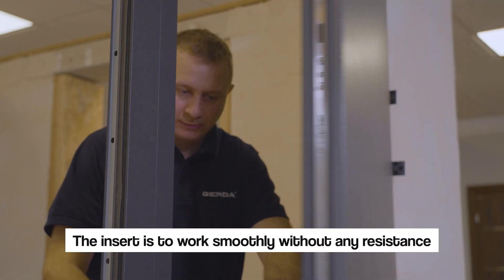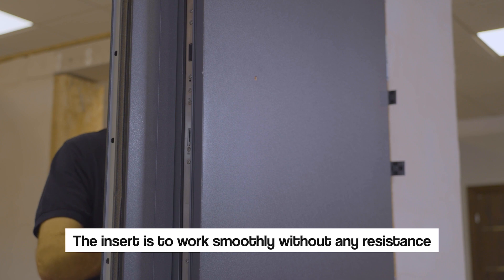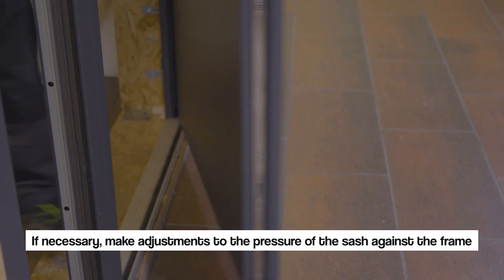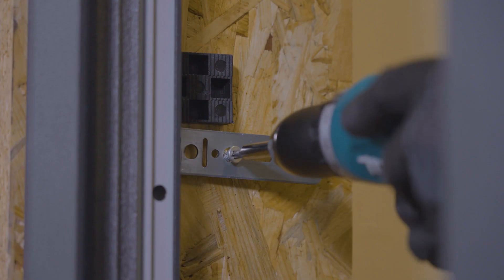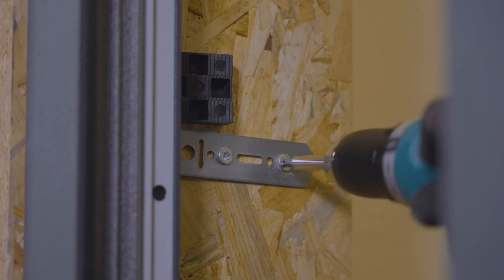The insert is to work smoothly without any resistance. If necessary, make adjustments to the pressure of the sash against the frame. The final step is to tighten all the mounting plates.